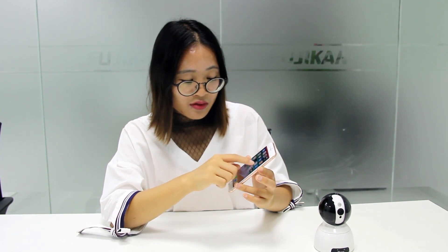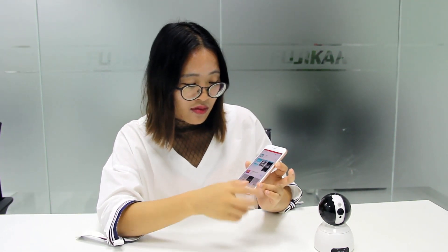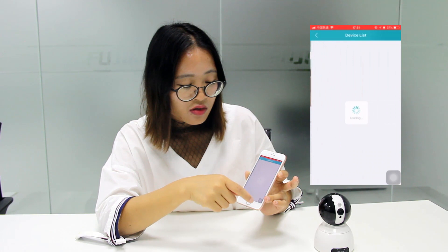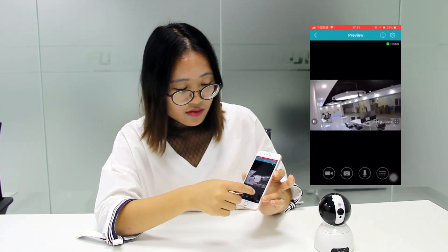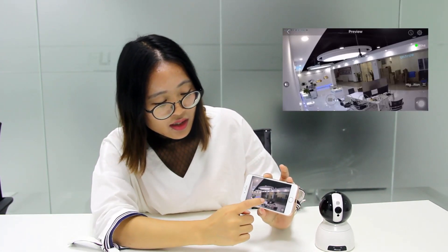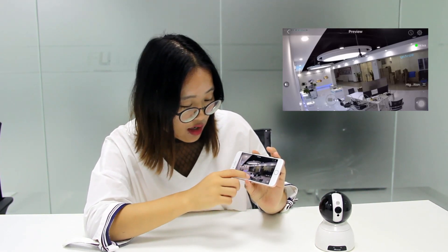I'll show you the Apple Store — just type 'Vintech' to download the application. Once done, you can try our demo. Here are some cameras with different resolutions in our demo account. This camera is 2MP, and you can see it's very clear. It is live streaming.